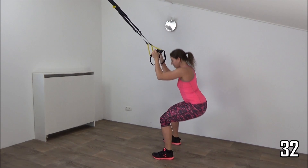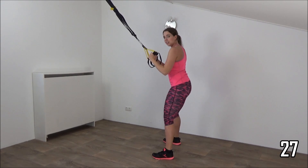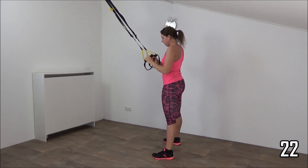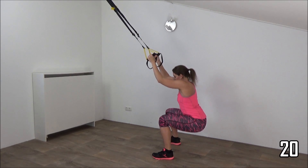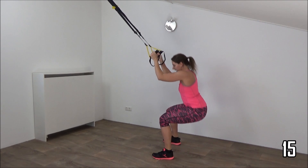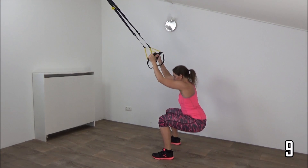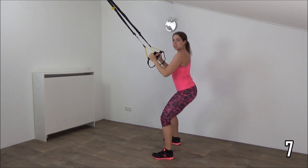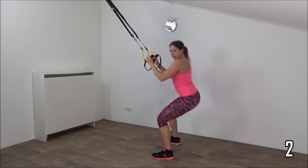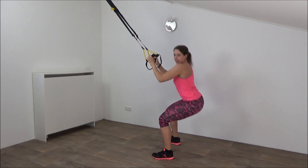Lower down and squeeze your glutes. Your back is straight. Lower down, squeeze and get up. Keep the tension on your straps, come up, squeeze your glutes. Just a few more — don't use your arms to come up, squeeze your glutes. And one more, and that's it.